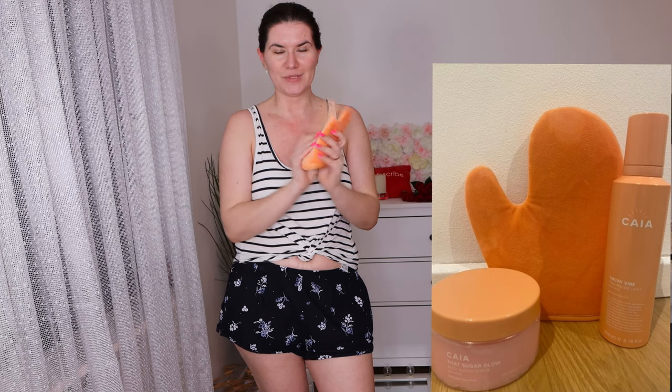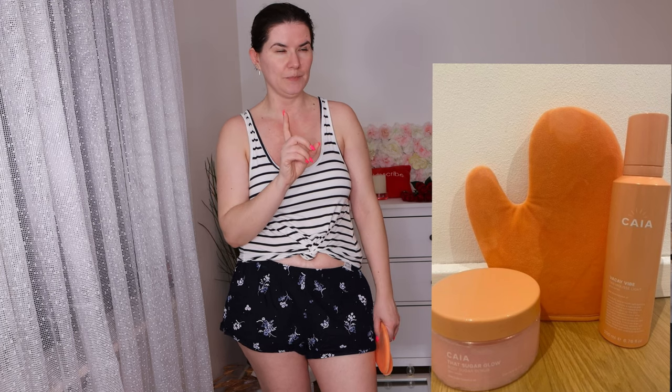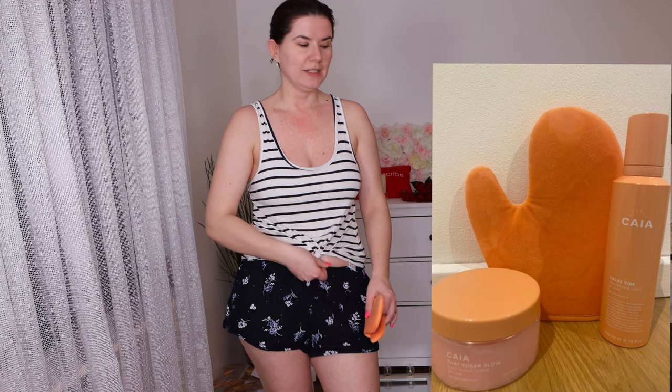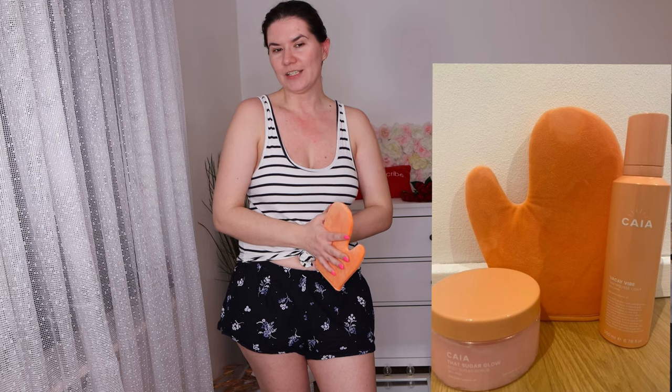Care Cosmetics just released their tan mousse along with some other products to go with it. They have a light and deep tan mousse, and I bought the light because I'm very pale right now. I love tanning products and I do use them regularly, so I have some experience and I'm excited to try it today.